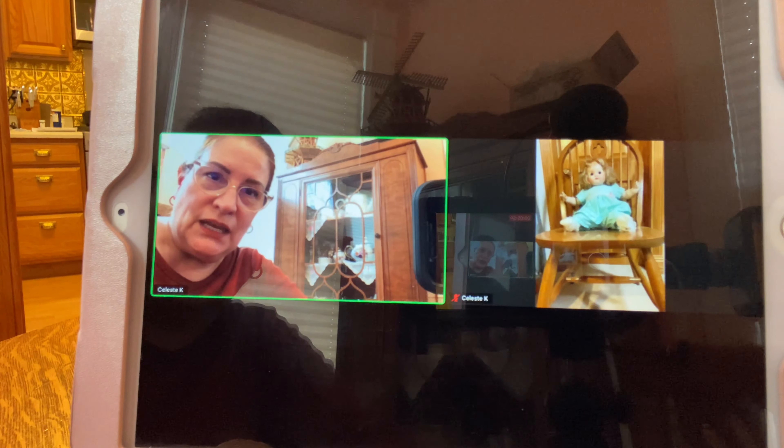Now we're going to show how to leave the meeting. You tap on the screen and up here in this corner is the word 'Leave' — you tap on it and then it confirms, 'Do you want to leave the meeting?' and you say yes. So Paul's leaving and then I'm going to leave, and then it'll just be Janine left.